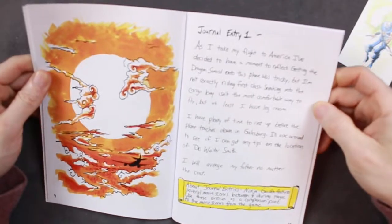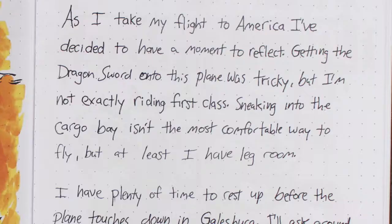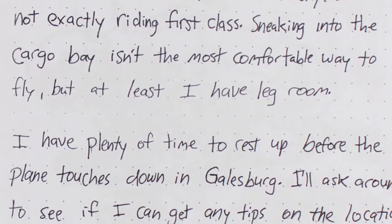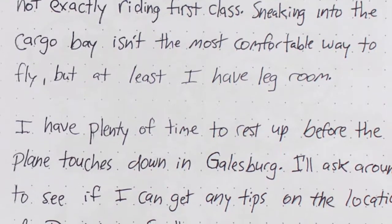Journal entry 1: 'As I take my flight to America, I've decided to have a moment to reflect. Getting the dragon sword onto this plane was tricky, but I'm not exactly riding first class. Sneaking into the cargo bay isn't the most comfortable way to fly, but at least I have leg room.'